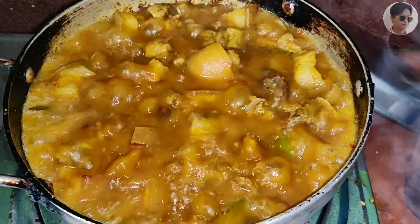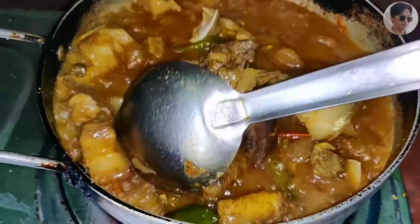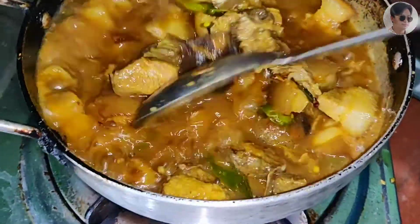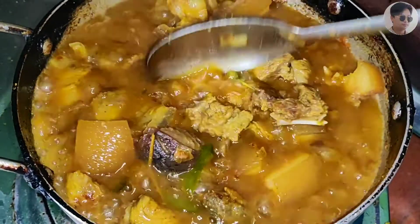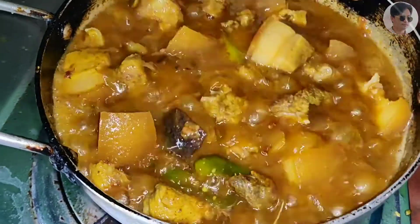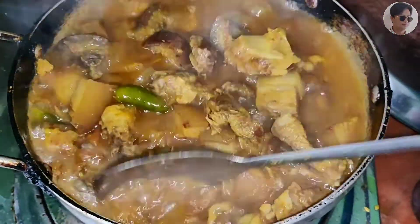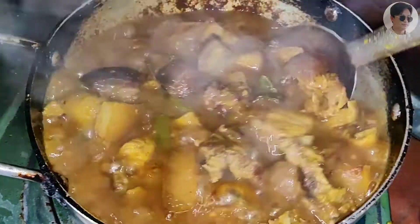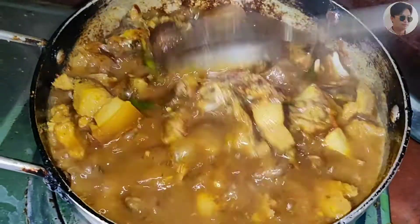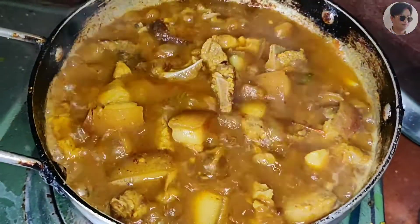I am going to put him in the pan. This is the first time I had to put him in the pan. I am going to put him in the pan. This is the first part of the video. I am very proud to add a new video. I will give you a few more videos about this. Thank you so much.